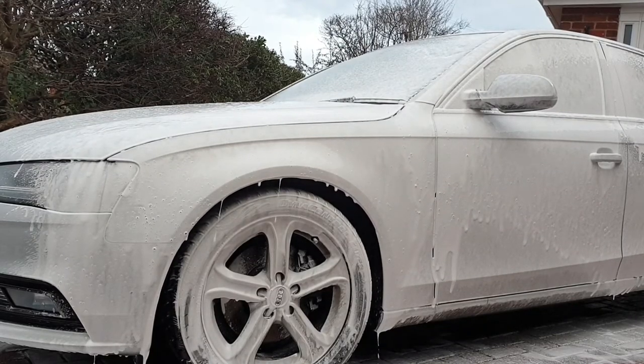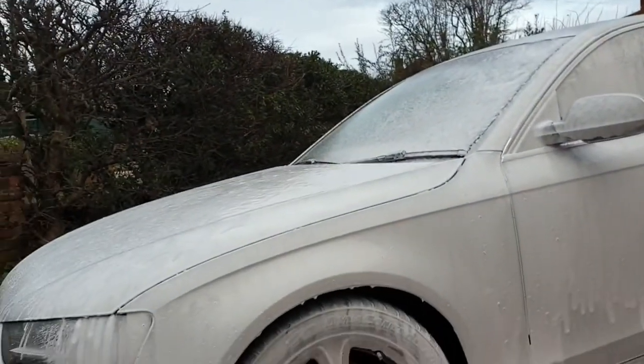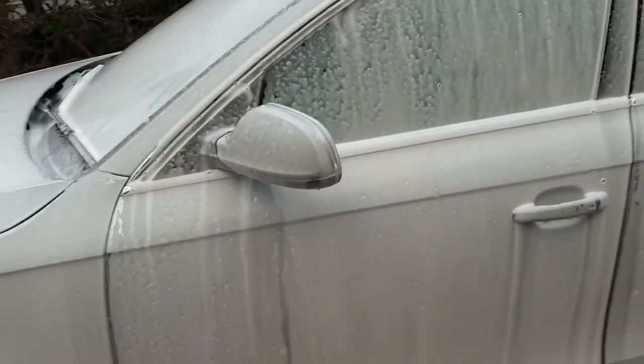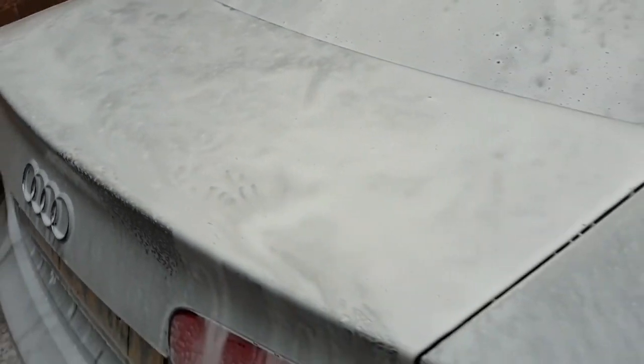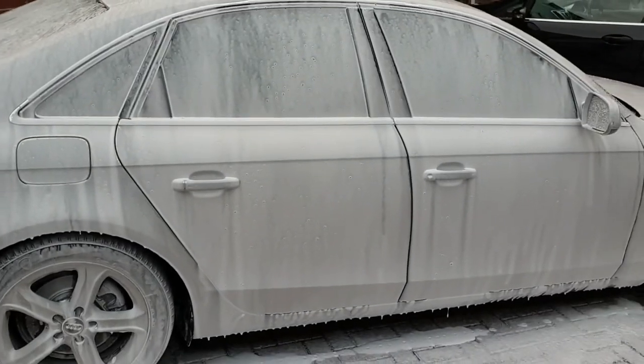As you can see, coverage was good and the foam was reasonably thick. If we zoom in you can see it's adhering well. Obviously you can get thicker foam by using a greater concentration of foam in your mix, but it's not bad. I then did the rest of the car and if we pan round you can see the coverage was fairly consistent — nice thick foam. It's adhered well, and to be fair I think this foam cannon has done a pretty good job.